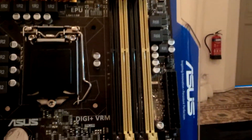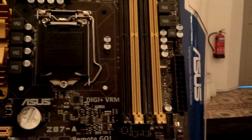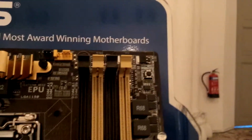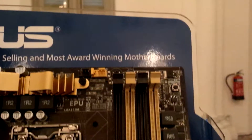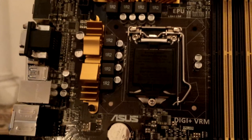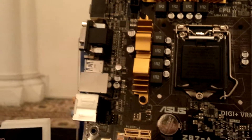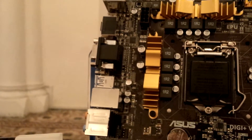We have 4 slots for your DIMMs which can be overclocked to 2800MHz. And we have a MEMOK button over here for best memory compatibility and troubleshooting. Other than that, it's an LGA 1150 socket for the newest Haswell processors from Intel.